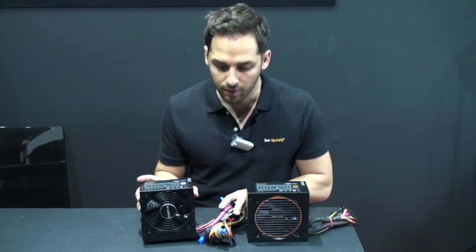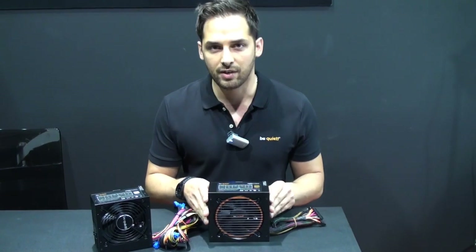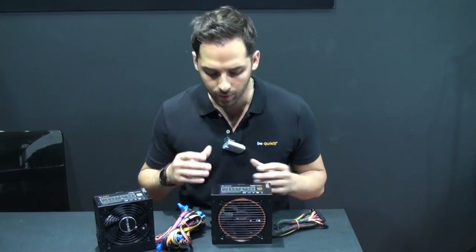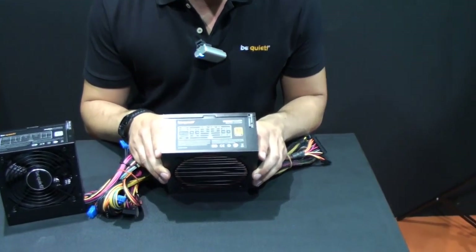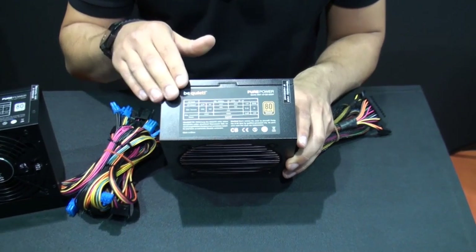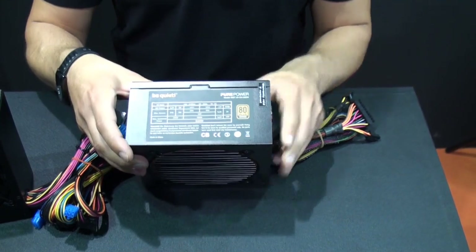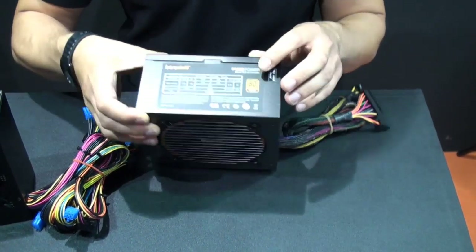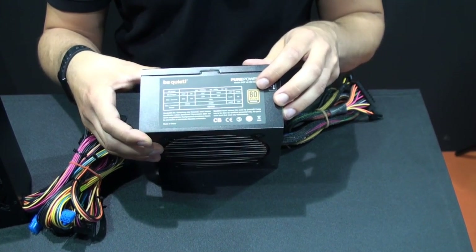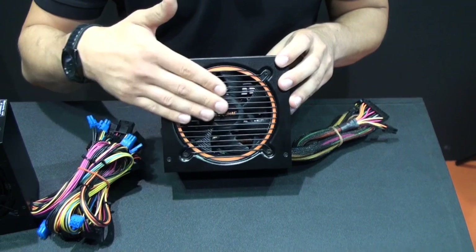What we also did — and it was actually a customer wish we heard very often — is introduce the Pure Power CM. CM stands for cable management, and this will be another series right next to the normal Pure Power. It has cable management on it, as you can see right here, and it is certified at the higher Bronze level, not Standard. It also has a Silent Wings fan in it, our own fan.